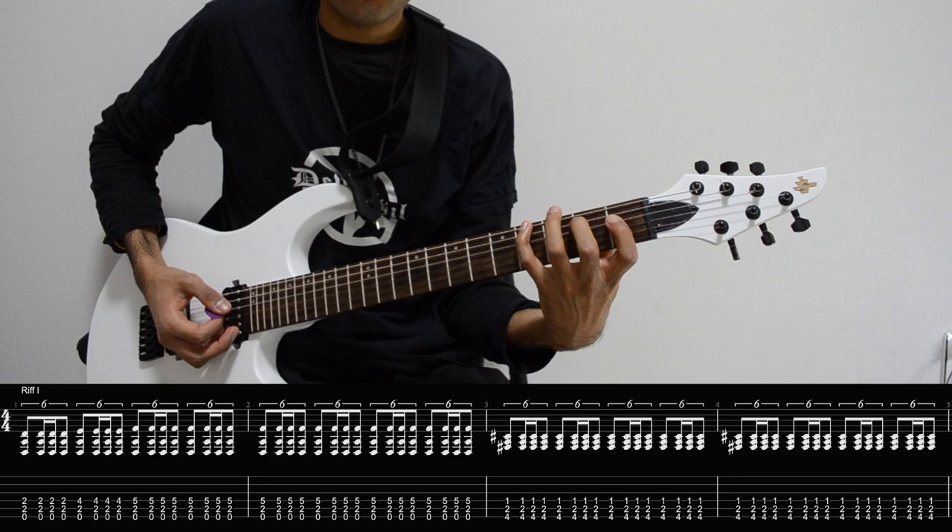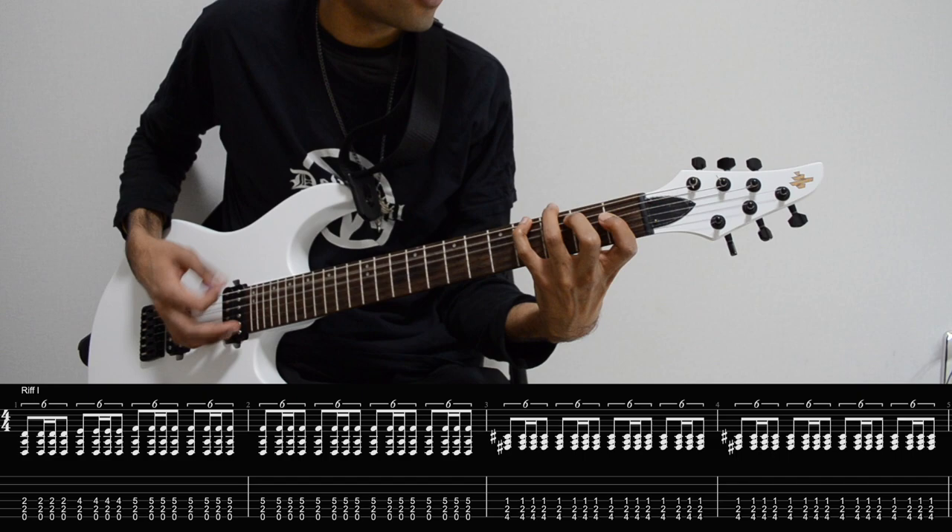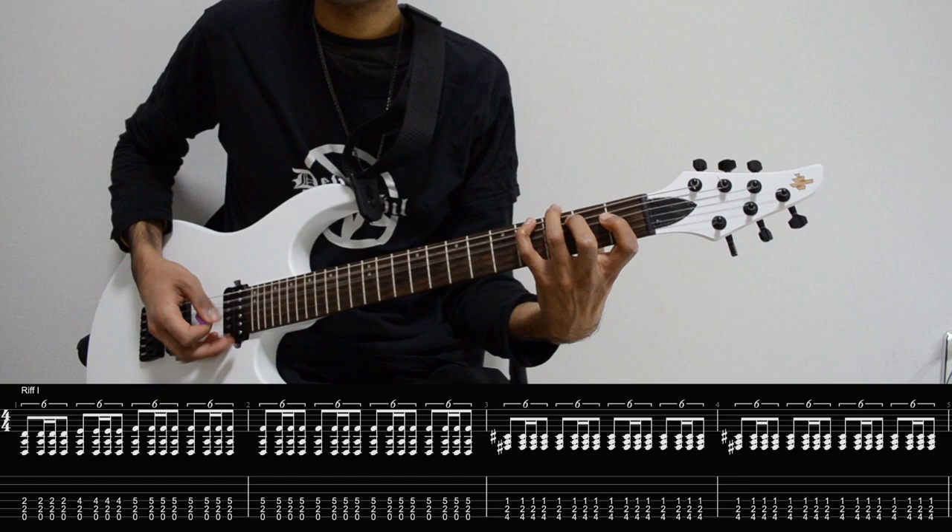So now we play this minor triad here, 4-2-1 on E, A and D. And that's the four bars of this first riff.